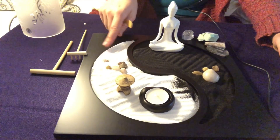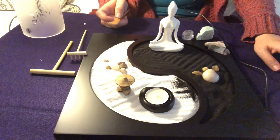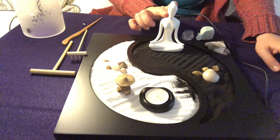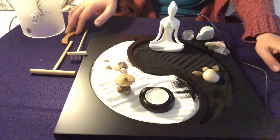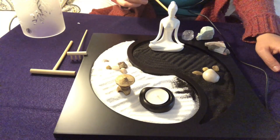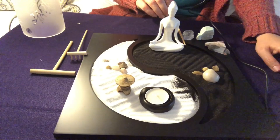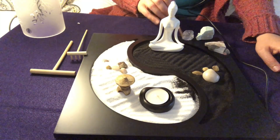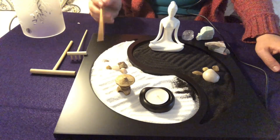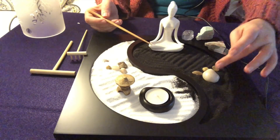I have brought a few crystals to my Zen garden to share with you today. To begin with, I want to point out this lovely lady right here. She is in a meditative posture — her little hands go onto her knees and she has a bun in her hair. On either side of this garden, I have several stones.